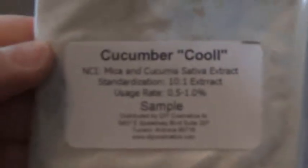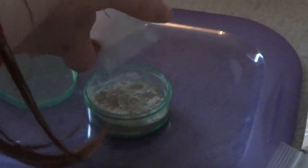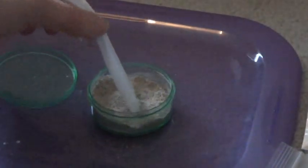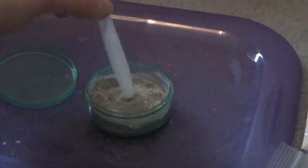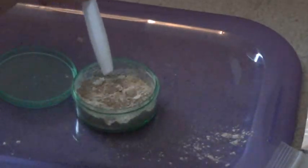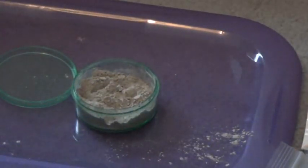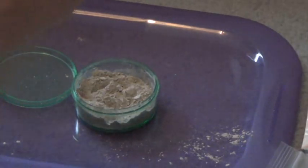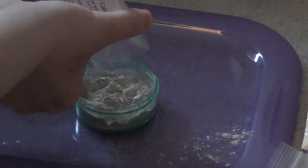Now I'm using Cucumber Cool. The main reason I started making my own cosmetics is that most foundations I find online are too dark for me, and it's very annoying trying to find something that matches. Some can also be expensive, so I decided to make my own and save money that way.